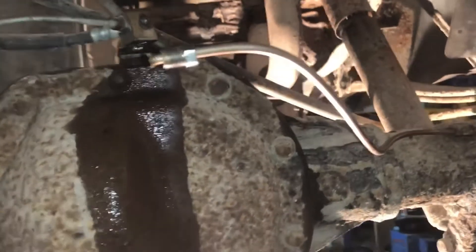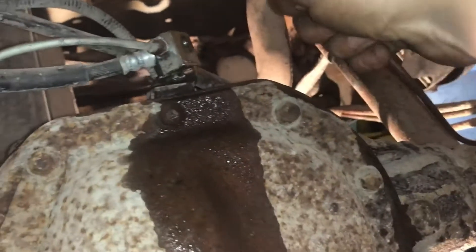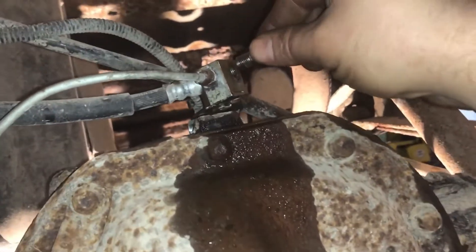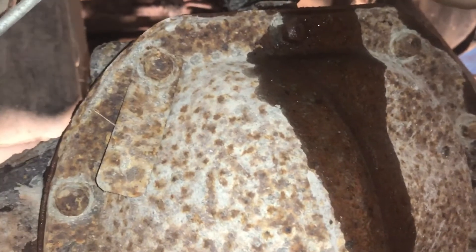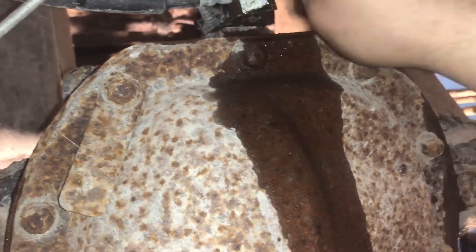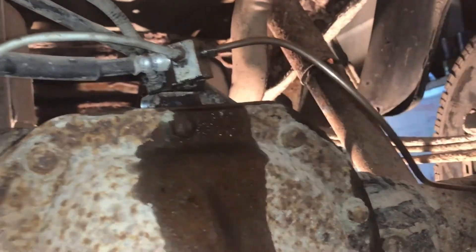I got my flare done. I bent my line towards me just so it's easy to work with — now I can bend it back where it goes. These are easy to cross-thread, so don't cross-thread them. Nobody likes a cross-threader. Get this one started nice and smooth.